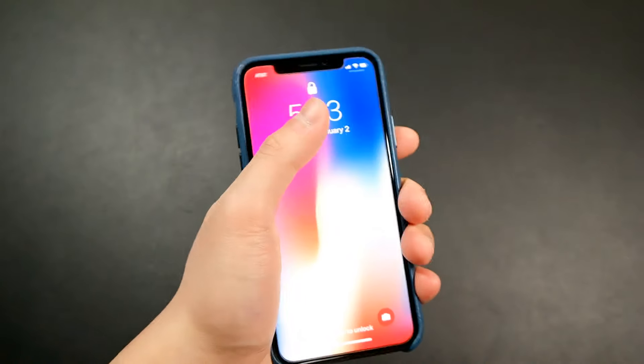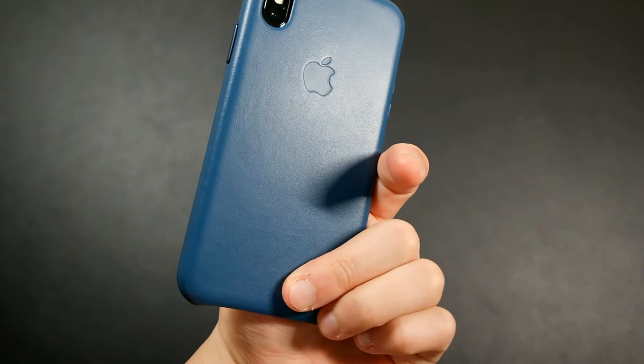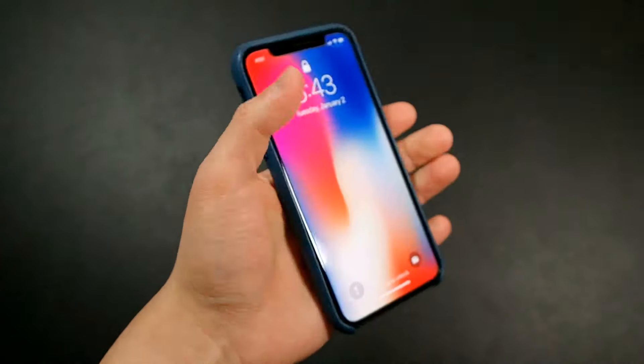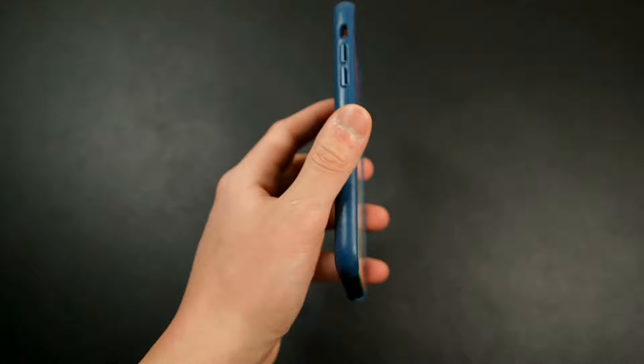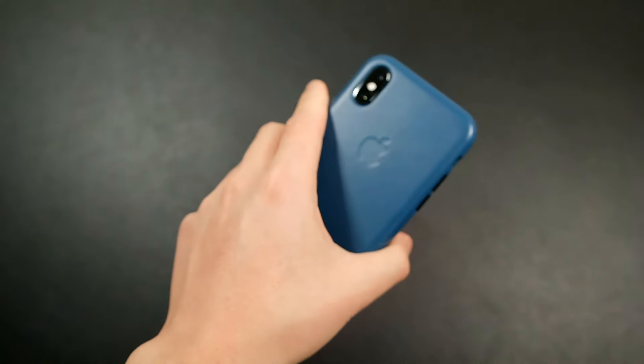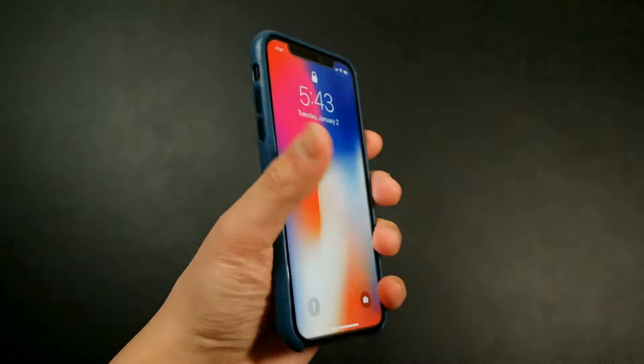In terms of actual feel, it feels good — same as any other Apple leather case. It can be a little slippery if your hands are really dry, but if your hands get sweaty over time you tend to get more grip with these cases.